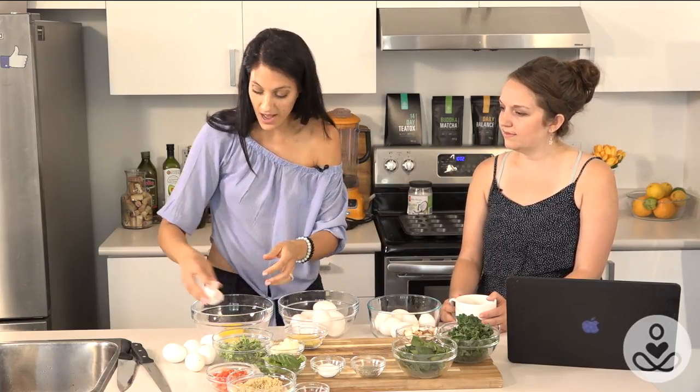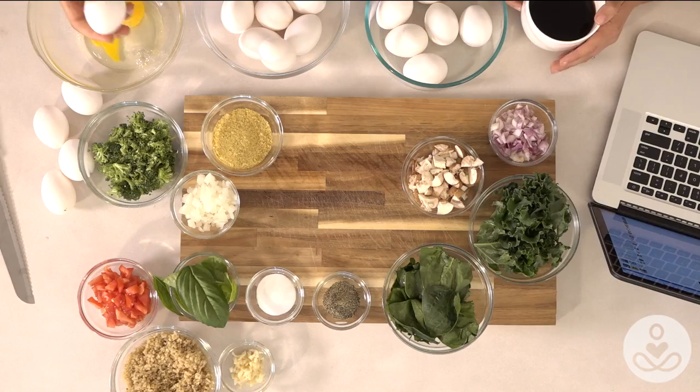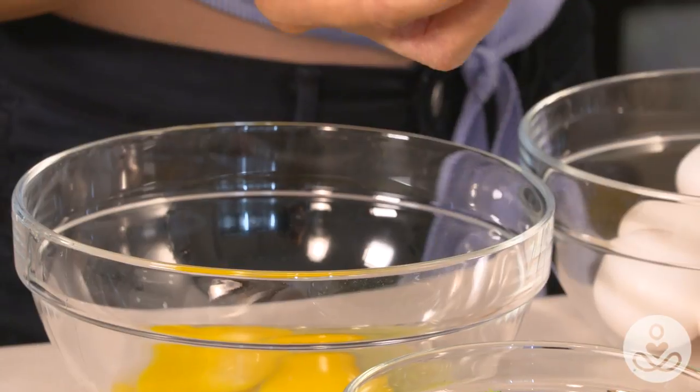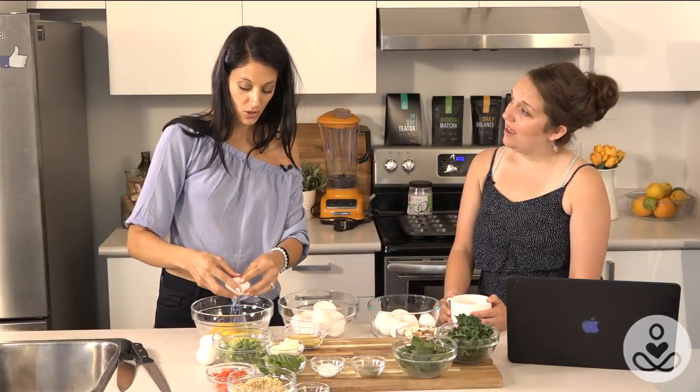Breakfast is really really important, guys. Most of us are on the run and rushing out the door, but what's key is to make something that can rush out the door with you — and that's what we're doing today. Something completely portable, healthy, nutritious, tasty, and simple. You can make these ahead of time and freeze them. They freeze fantastically. In an airtight container they will last up to a month, and up to a week in your fridge.